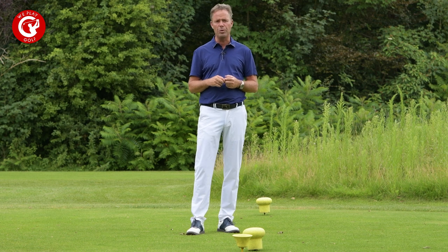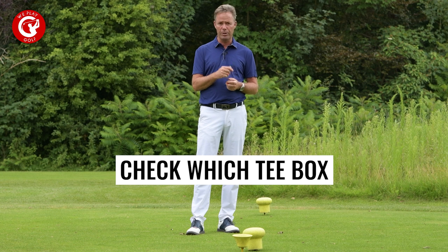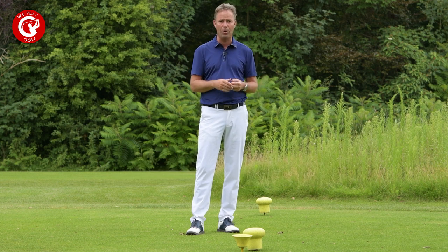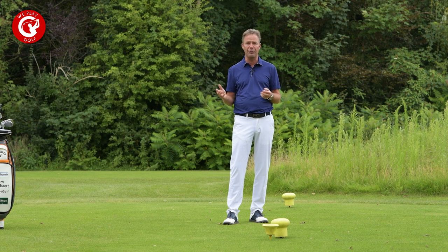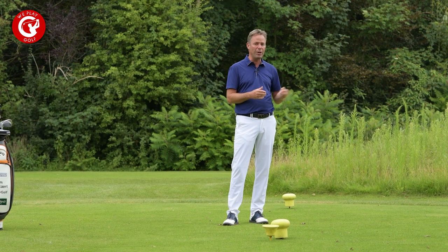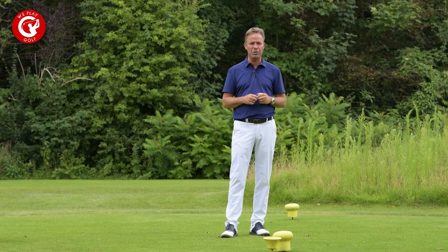The second point: you should check on your scorecard which tee block you should start from. You might have a gold tee box, black, white, or here we've got the yellow. There are also golf courses where the tee box is marked just with a distance, so it could be number 63, 59, or 48 — so check that before you start.